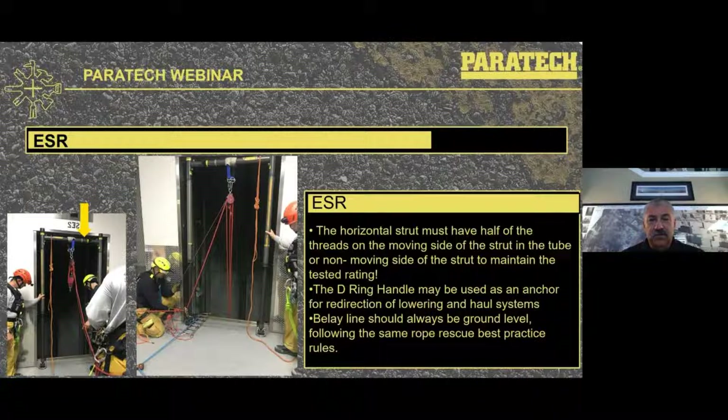When you look at the setup of the ESR as we bring it into play, you'll notice in some pictures an orange line tied to the horizontal strut going across at the T-junction. That is just for a tieback — to make sure that as we bring the unit into the elevator shaft, we have it tied off on top through the D-ring handles so that if it slipped and fell into the shaft, neither end could fall in. The D-ring handle at the bottom can also be used as a change of direction, and we always maintain best practice of having your belay line at ground level height, as with any other artificial high point.